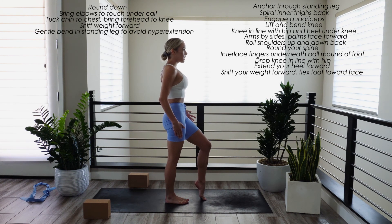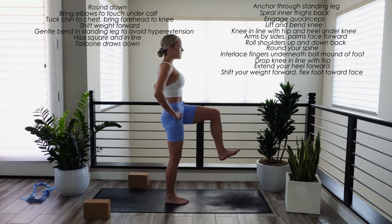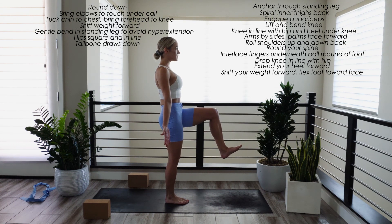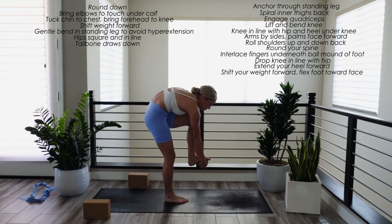Throughout this series, we want to spiral our inner thigh back, lift up on our kneecap to engage our quadricep, and you also want a gentle bend in your standing leg to avoid hyperextension. When your standing leg is strong and steady, lift and bend your left knee so that your knee is in line with your hip and your heel is directly under your knee — a 90 degree bend in our left leg. Check in to make sure that your hip bones are in line with one another. The tendency is for the left hip to lift up; we want to square our hips and draw our tailbone down. Palms face forward, arms by sides. Interlace all ten fingers underneath the ball mound of your left foot, including your thumb. You want a nice basket weave here underneath the ball mound of your foot. If your knee lifted, go ahead and lower it back down in line with your hip.